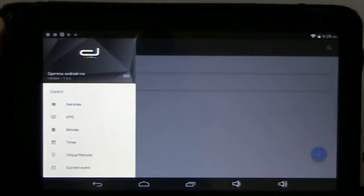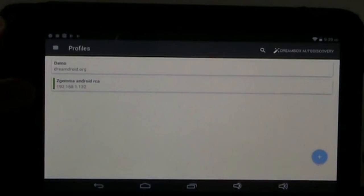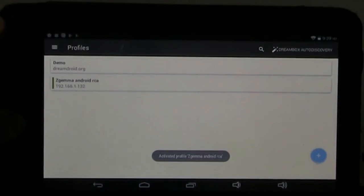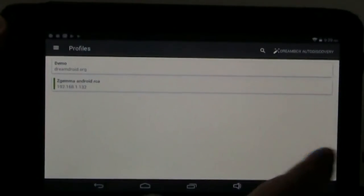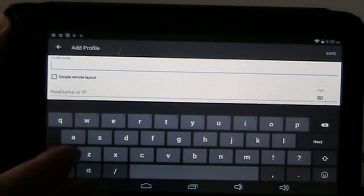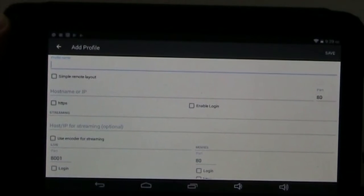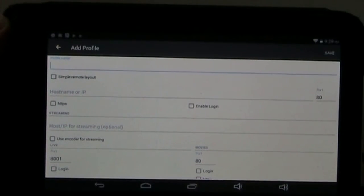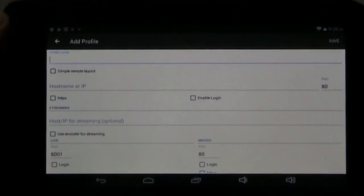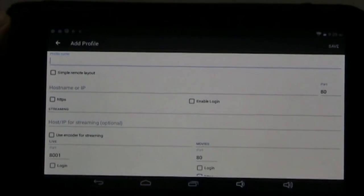When you start in this app, this Dream Box app, you click here and it has a little thing for profiles. That's where you set up your configuration for your box. You just go add a box, and it'll ask you to enter a name and the IP information — very similar to what you would do in the Dream Set program, except this is essentially for Android.